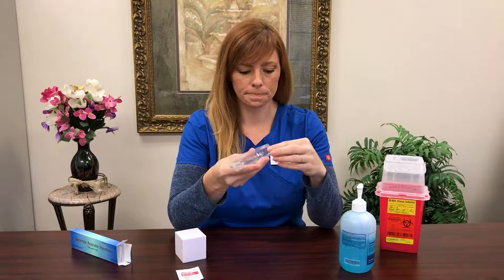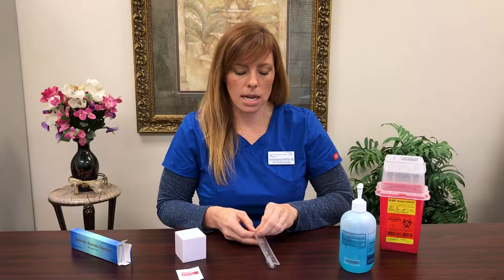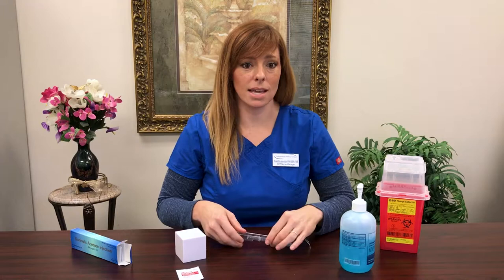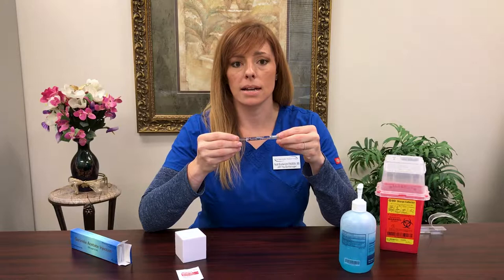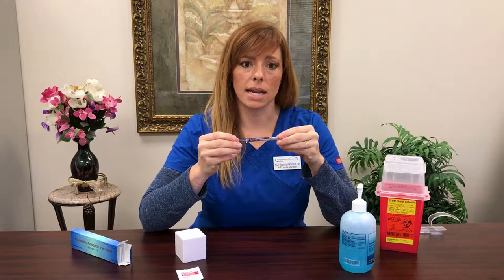For those of you that are curious, let's talk about Ganorelix just a little bit. This medication is time specific, so I don't want you to start this medication unless the ART department has told you specifically to start it on that particular day. This is the medication that's going to keep you from ovulating all those lovely beautiful eggs that we want to collect when you're ready for aspiration. So it's very important — you definitely need to use it every day, the same time every day, once you've started it, and do not skip a dose.